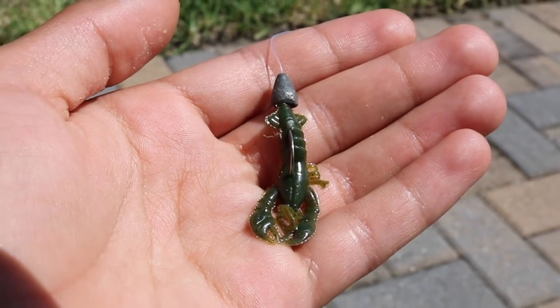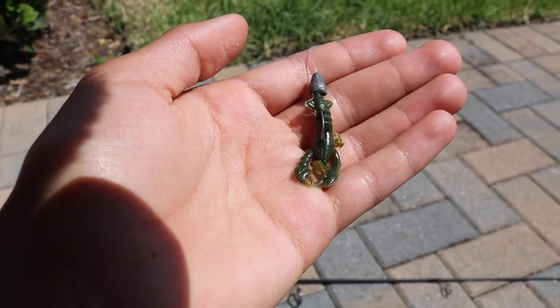I have a tiny bullet weight, a tiny hook, and a tiny little craw. This is going to be so cool. I'm looking to catch probably Mayans, bluegill, maybe even a bass. We'll see what happens.